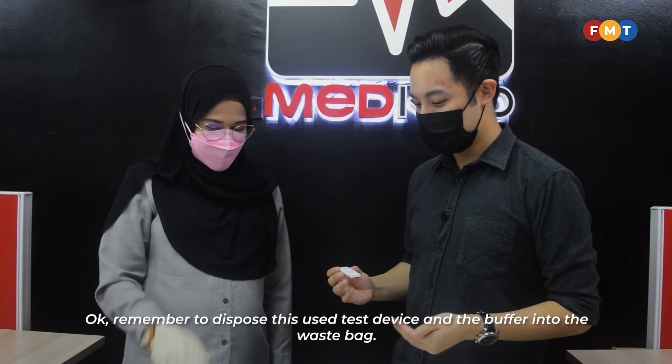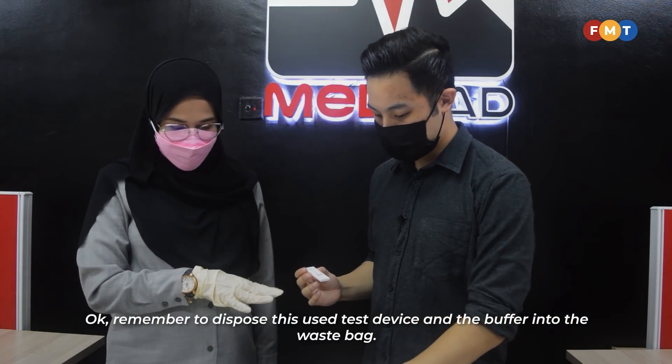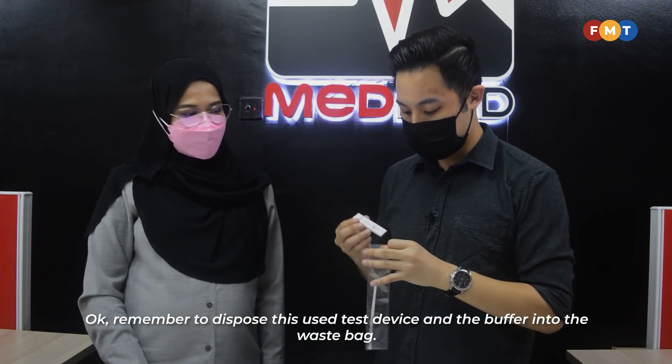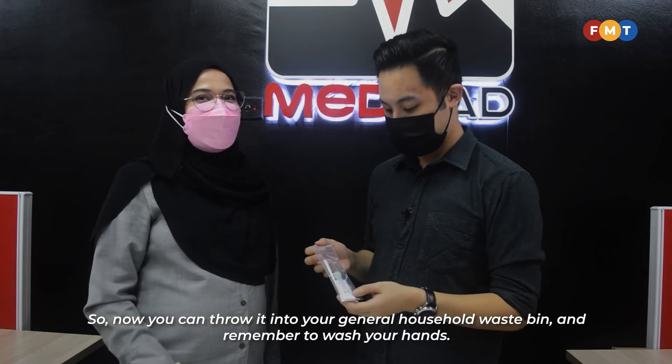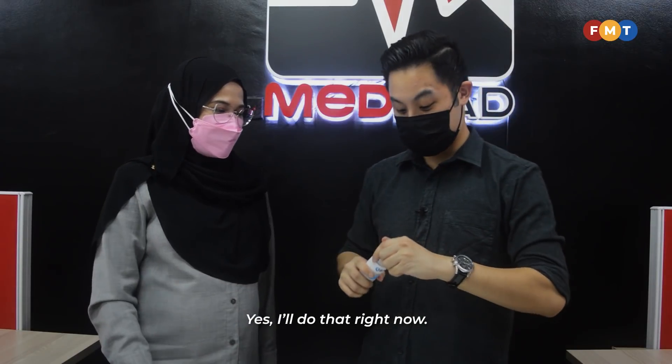So how do I dispose of it? Remember to dispose of the used test device and the buffer into the waste bag. Now you can throw it in your general household waste. And remember to wash your hands.